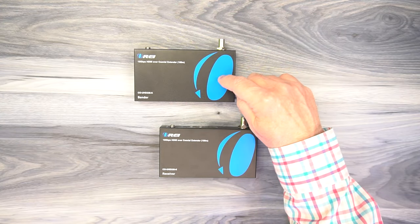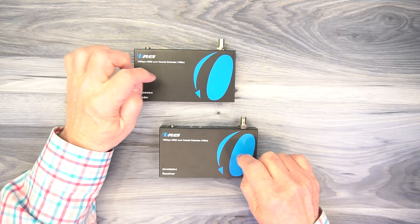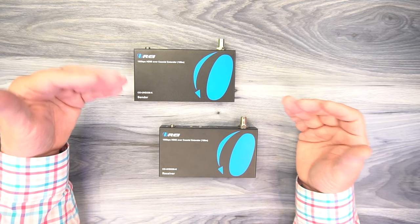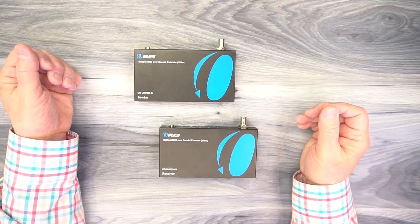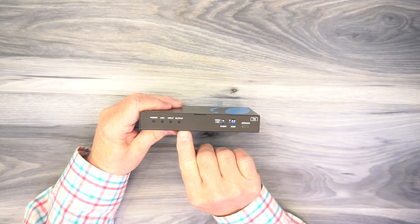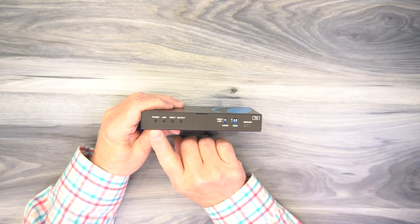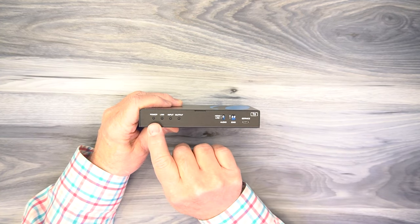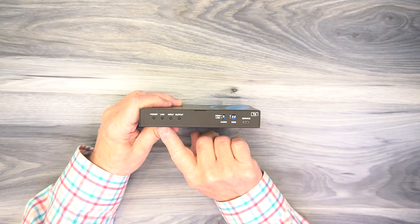Inside the kit you'll find a sender module and a receiver module. Both of these feature full metal enclosures which make them incredibly durable and really the perfect choice for both residential and commercial installations. Let's start with the sender module. On the front you'll find a series of four LEDs on the left. The first one is labeled power — the minute you add power to the unit it starts an internal power-on self-test, and when it passes that test it'll light that LED letting you know the module is ready to use.